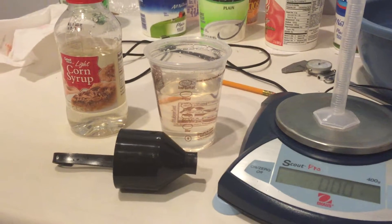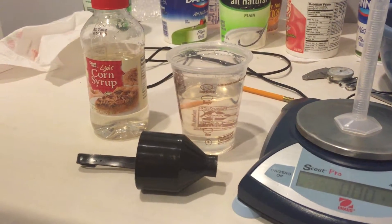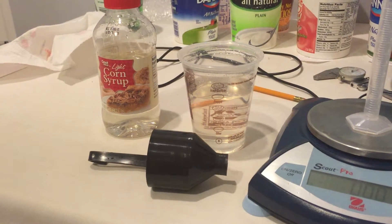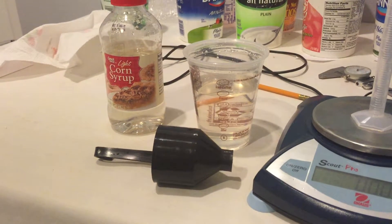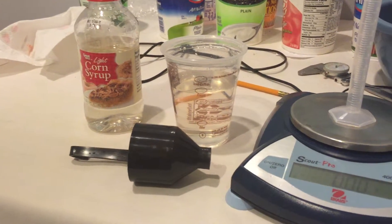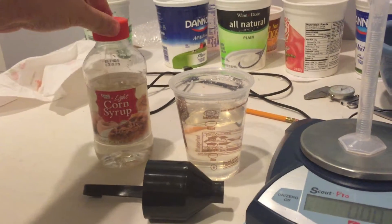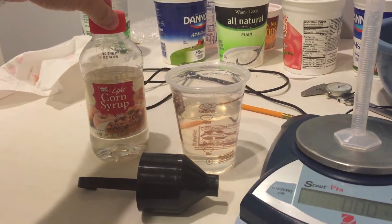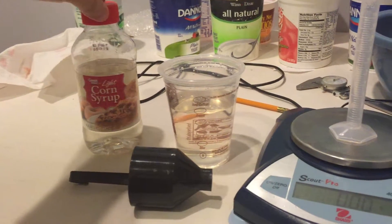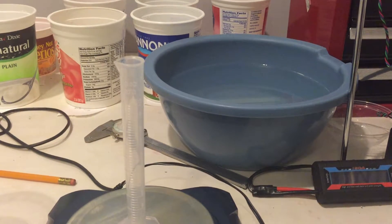This one is the fluid properties laboratory and there are two components to it. The first is to measure the density of some fluids of interest and then to measure the viscosity of some fluids of interest. The two fluids of interest — one you see here in the frame — is corn syrup. This is just generic corn syrup and it costs less than two dollars a bottle.